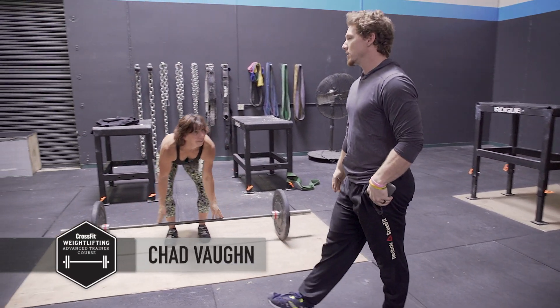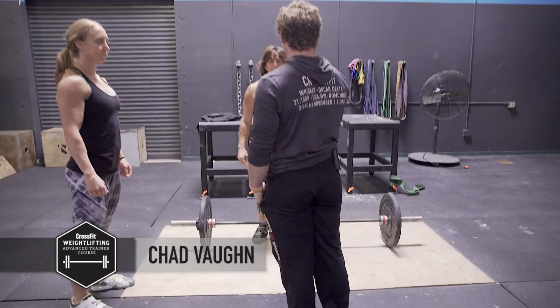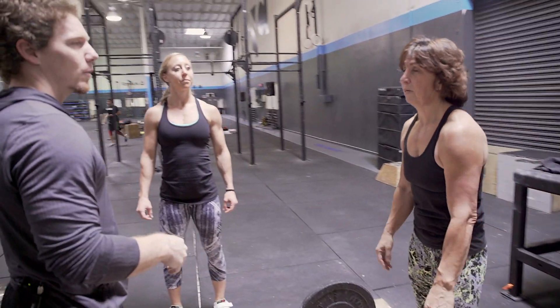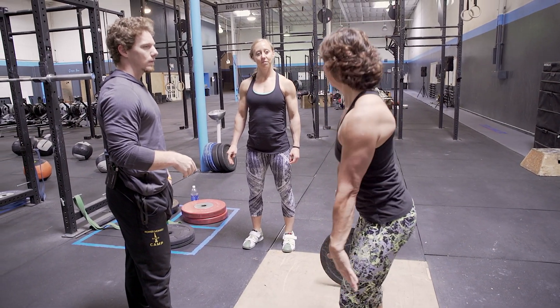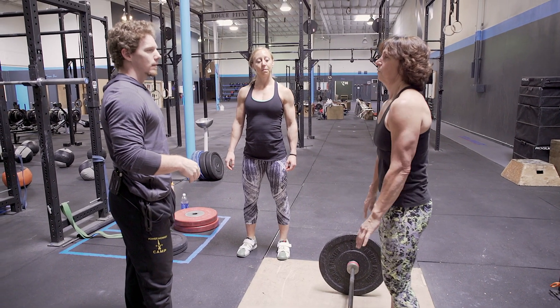You guys have done a great job overall, it's very good. I do want to try a couple of adjustments. What are your cues right now? What about before? I am keeping my butt down and driving everything up at the same time.